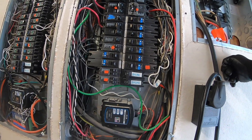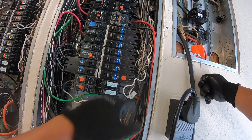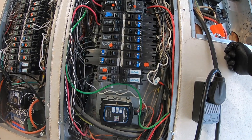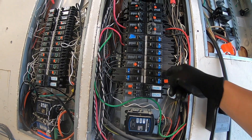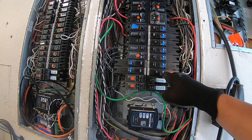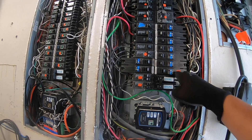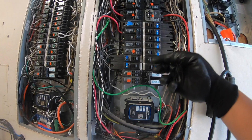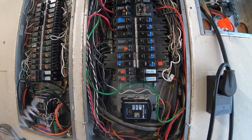Hi everyone. In this video I am going to replace this particular circuit breaker — this is an Eaton AFCI GFCI combo circuit breaker and it has gone bad. One of the ways I tested why it's bad is that I switched over another circuit breaker. The one that was tripping all the time was here, and then I switched it to here, so it's not the circuit but it's the circuit breaker. That's the basic common sense troubleshooting that I did.